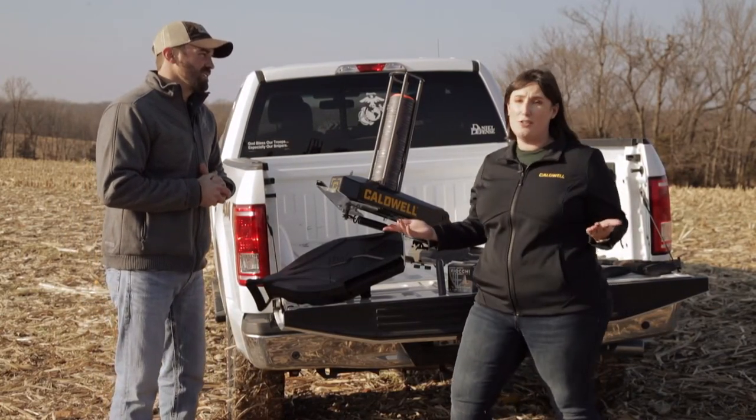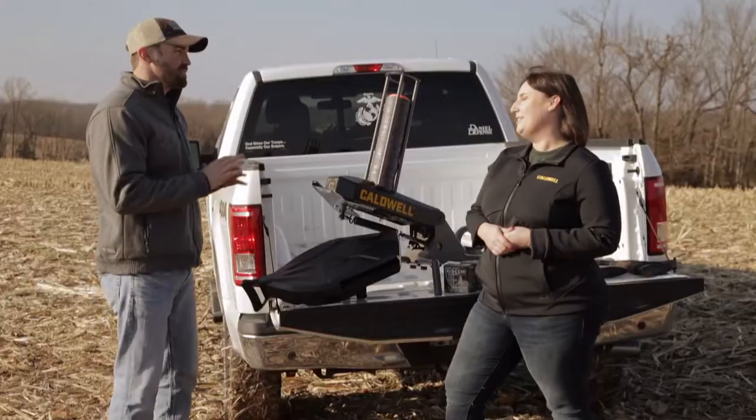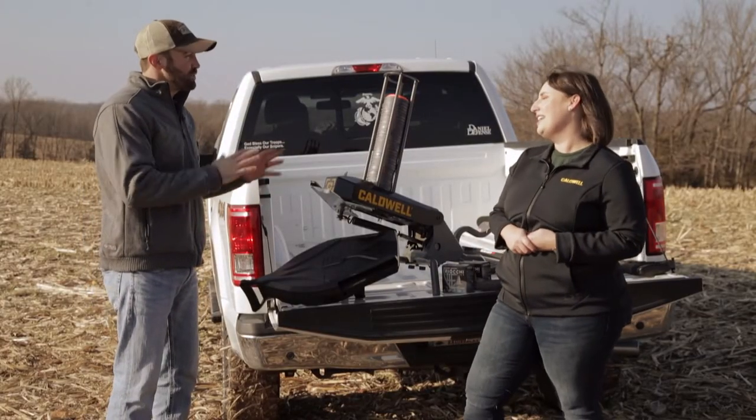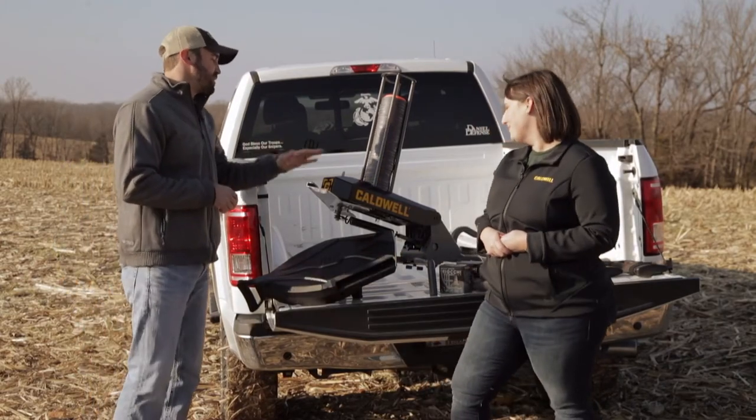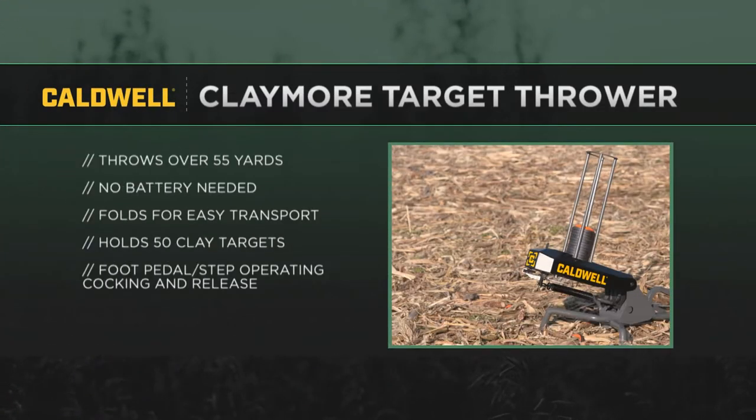You can even shoot it on your own — you have your gun, you have your foot, push that pedal, there it goes. Stand behind it, you can stay safe and operate it by yourself; you don't need your friend out there if you don't want to. You can also adjust the pitch, so this will throw them high, low, to the side — any way you want, so you can have that awesome sporting clays range fun right in your backyard.